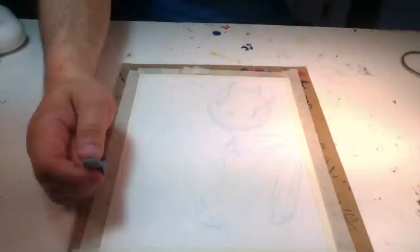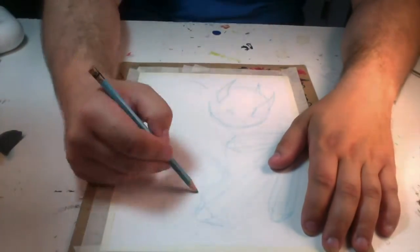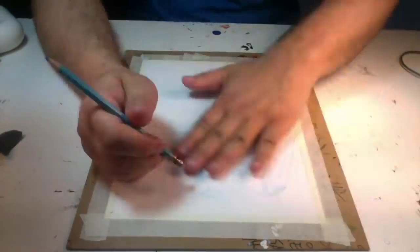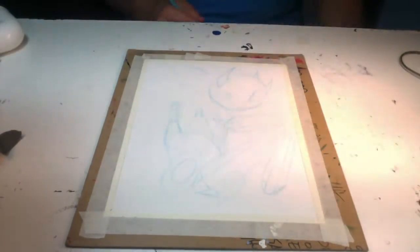I'm just trying to get all the proportions right and get the layout right and everything — just trying to make it happen. It's good to get all that stuff taken care of in this stage. I did do some thumbnails but I pretty much went with my first idea. I got some reference and wanted to kind of have the character in a precarious situation trying to make his way through the environment.